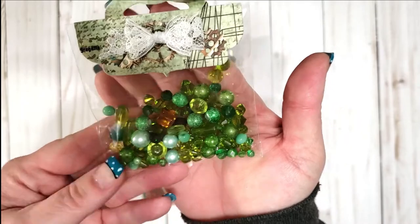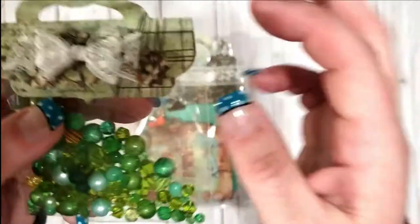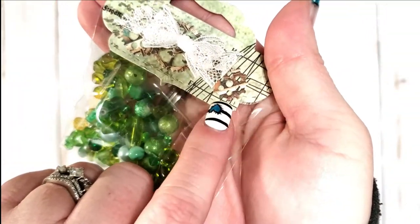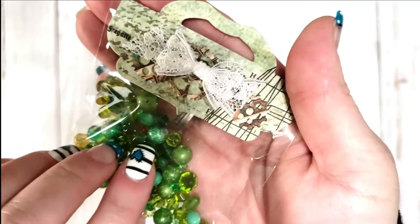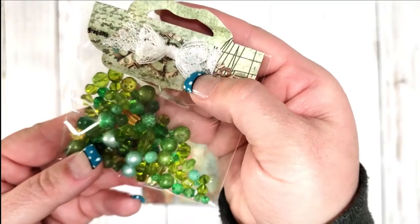The very first thing I pulled out are these gorgeous beads — look how pretty those are! If you can see it really close — oh, this is adorable! Look at the steampunk little wheels and everything. That is the tiniest little bow ever. Oh my gosh, Tammy, did you make this bow?